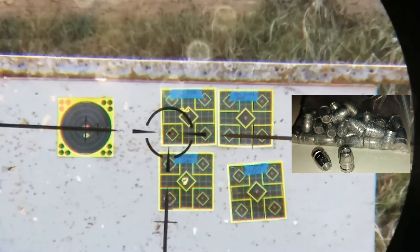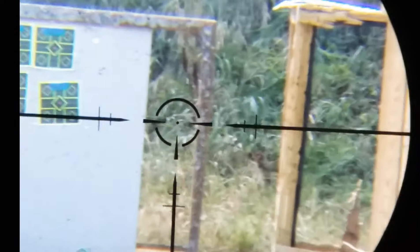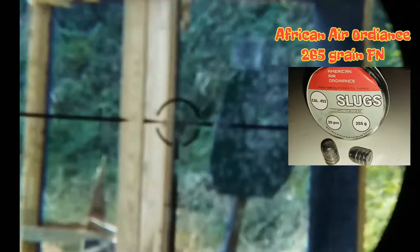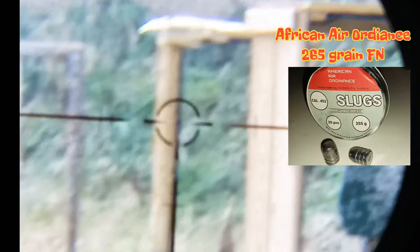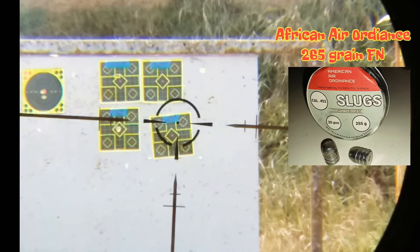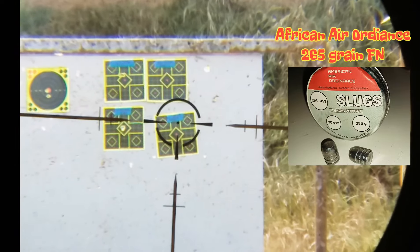Alright, next one is African Air Ordinance 255-grain. I'm going to fire these on low power at the 3,000 PSI fill also. Reading 275... 700.